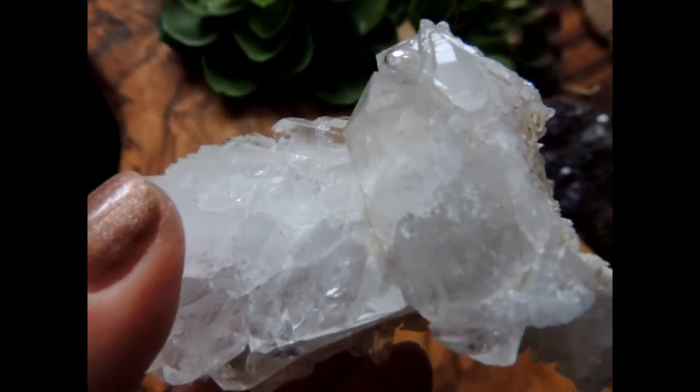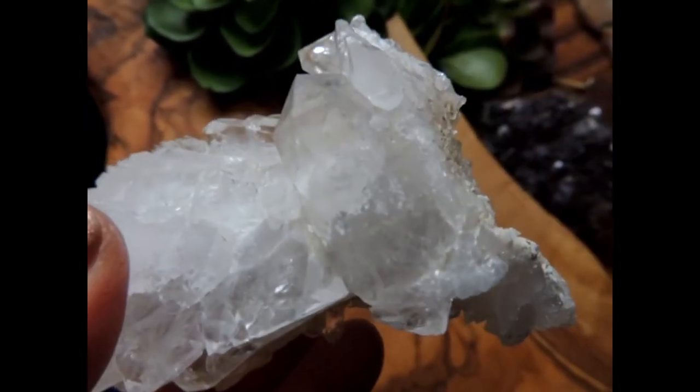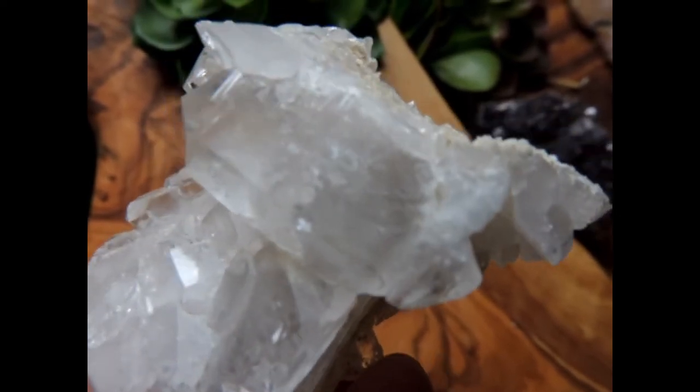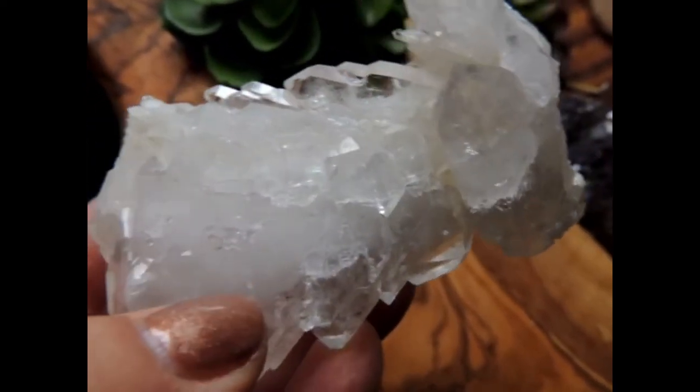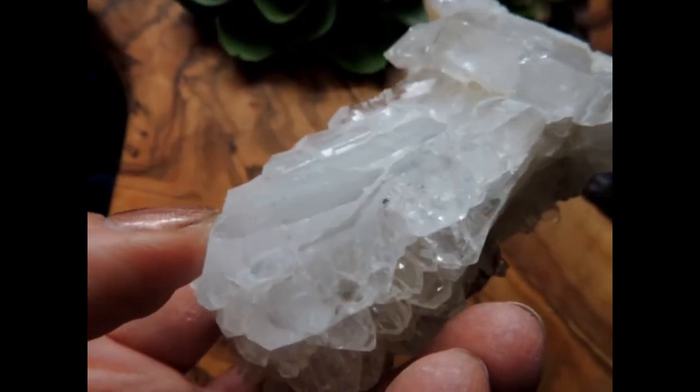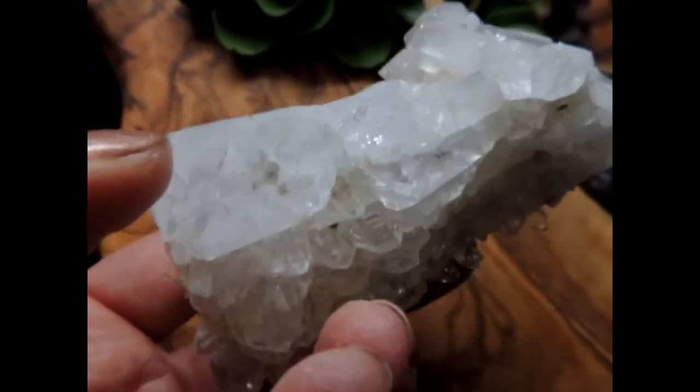And then on the back side, or the front side if you will, there's this bridge, almost with a double terminated other point on this end. And then this lovely, lovely tabular piece right back here, this big tabular piece.